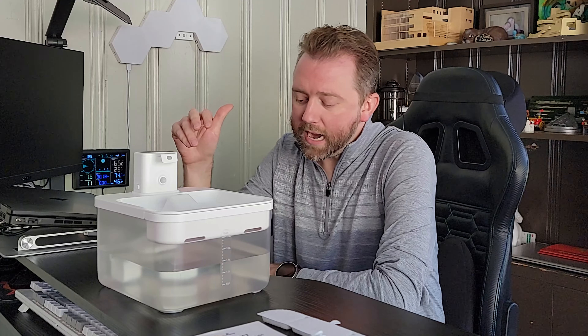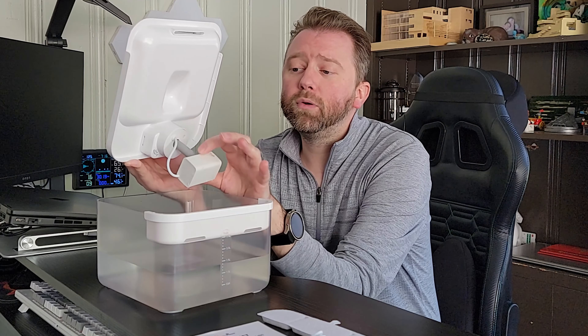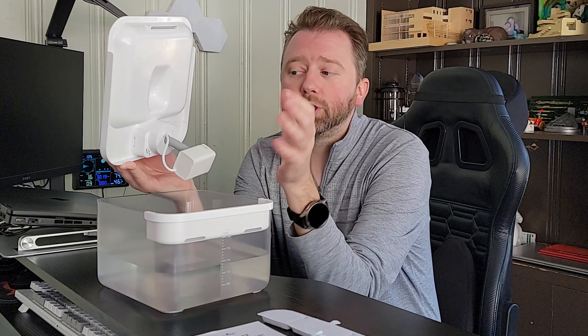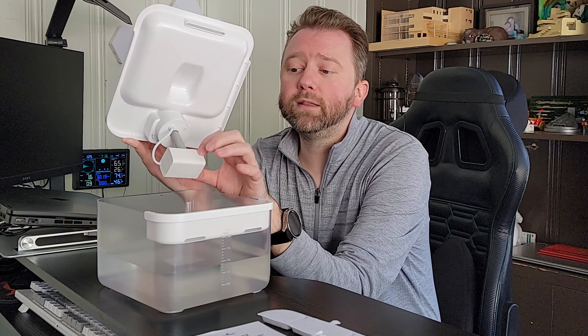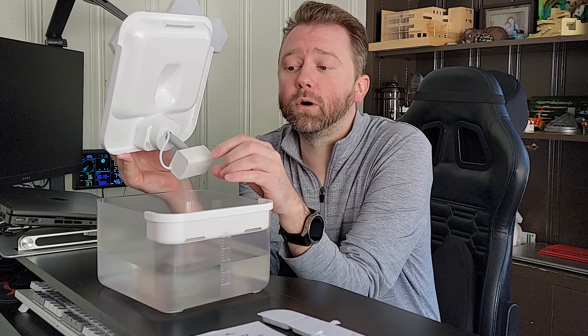Everything is connected and sealed here — this is the pump and there's a wire, but it's all sealed so there are no exposed electrical wires going into the water reservoir, which is nice. You can pull the pump off to clean it with the brush. There is a little sponge part just to catch any larger particulates that may end up in the reservoir, so you'll want to clean that periodically.